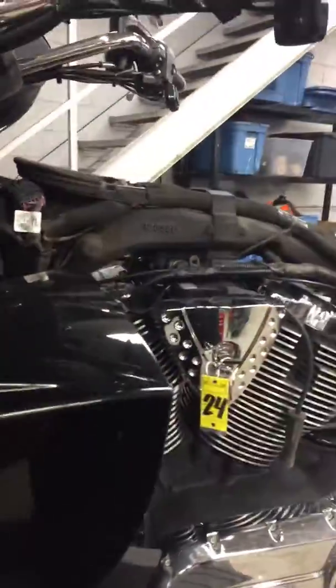Everything looks good on the Victory. The one thing I did want to point out is your brake fluid — as you can see, it's fairly dark both in the front and the rear. Basically, we like to go in there and flush that fluid about every two years or so. I've actually poured some fresh brake fluid here and you can compare the two and see how it's clear.